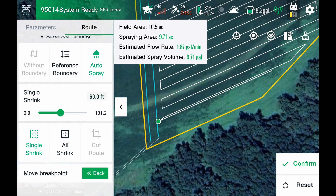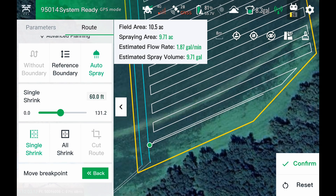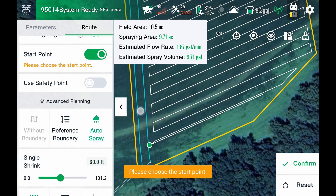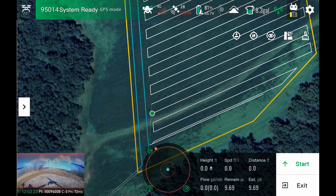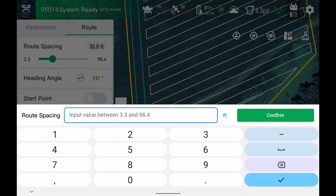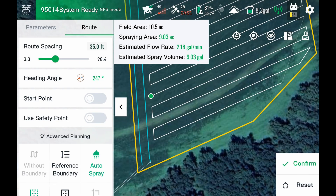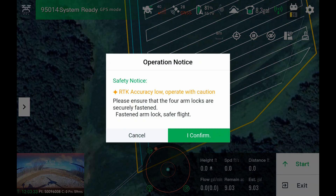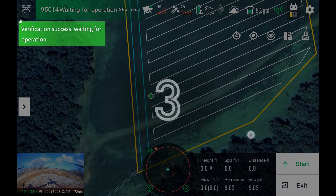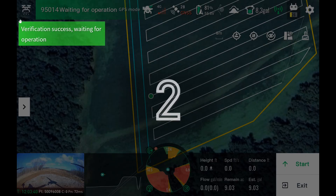We'll make that 60. Let's say I wanted to change my start point and put that right there instead. All this is edited during the mission. I confirm this, then let's change our route spacing — let's make this 35 feet. Confirm, start, take off, and back to work with all of these edits mid-operation.